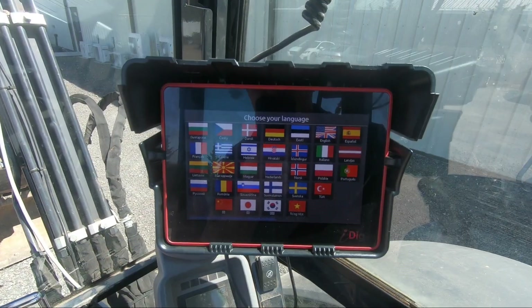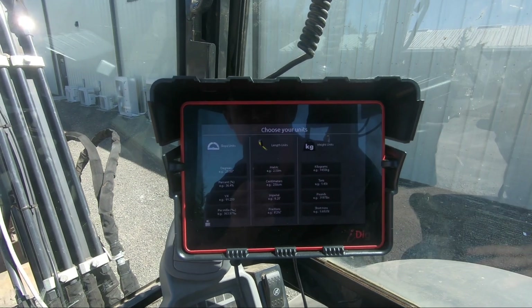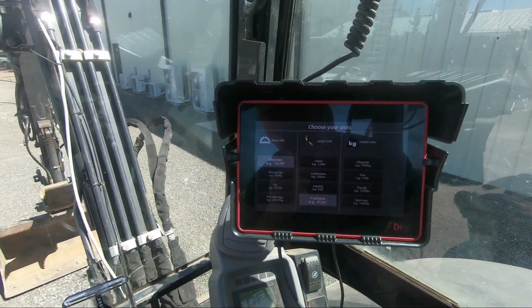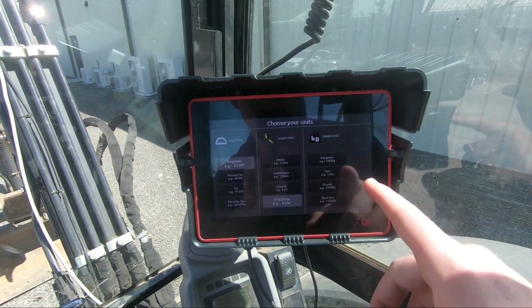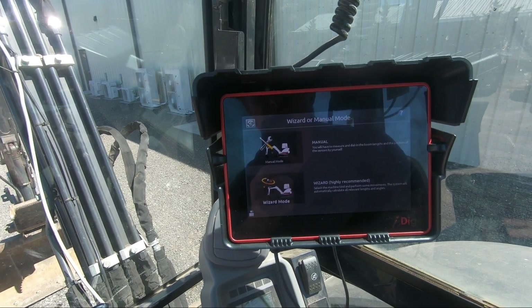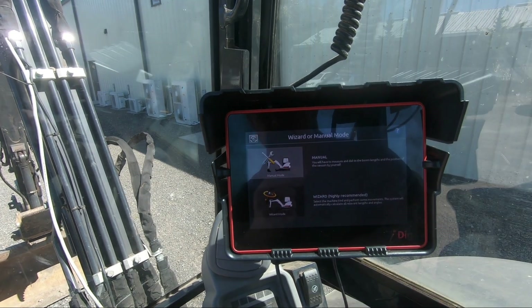I'm here in the cab now. First step is choose your language — I'm going to go with English. Slope units I use degrees. We're going to go with fractions; that's what my tape measure is. Weight units we'll do pounds — it's not too important on here. Wizard or manual mode: this is the manual mode.